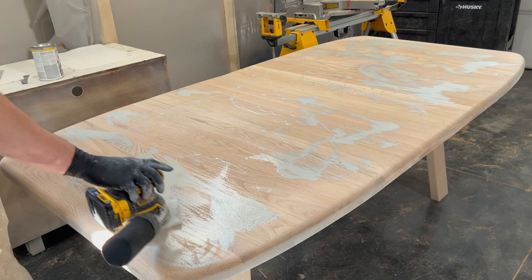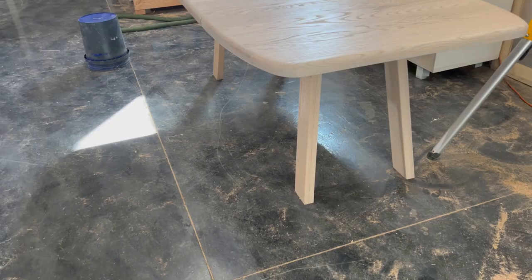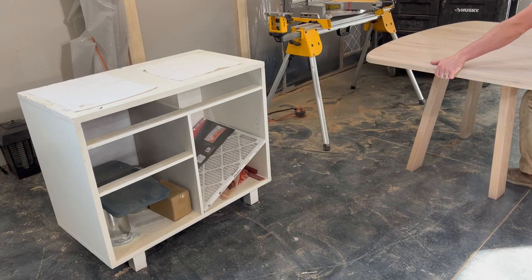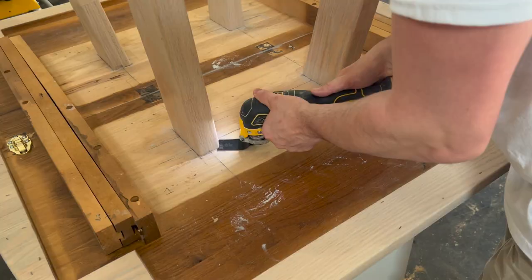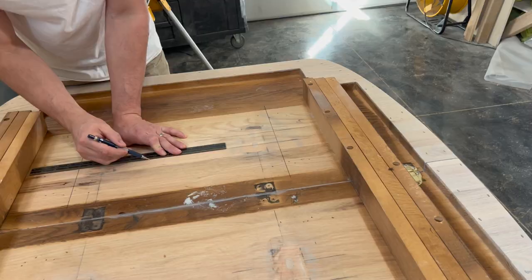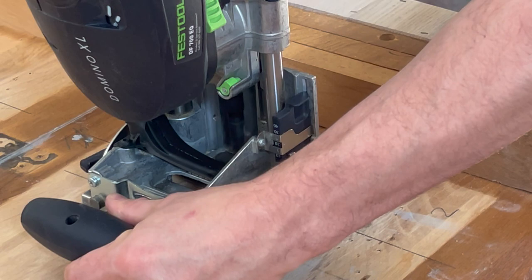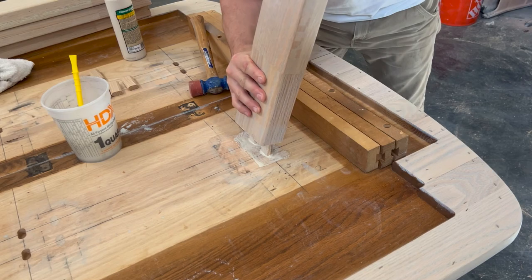Just when I thought I was getting close to finishing this project, the legs that I just installed were bothering me. When seeing the table in its upright position, the legs seemed way too narrow and I couldn't let it go — I would be reminded of them every time I came to visit my parents. I had intentionally tried to make the legs narrower since I didn't want people beating up their knees while sitting at the table, but this was just not it. So I decided to remove them and reset them. I used an oscillating saw and moved the legs about four inches further apart and repeated all the steps to attach the legs back onto the table.